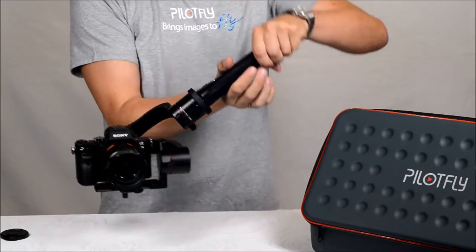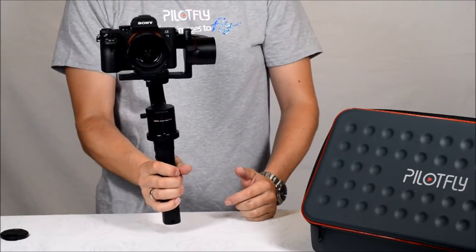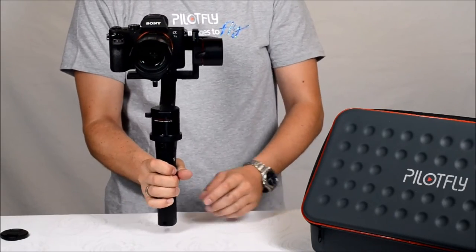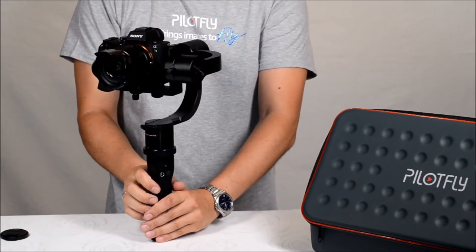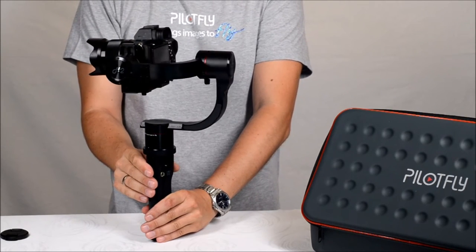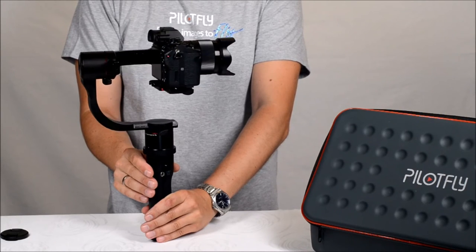As I said before, the ROLL axis has no limitation so you can turn around the handle freely. The YAW axis also has no limitation, giving you a full 360-degree angle for YAW as well.